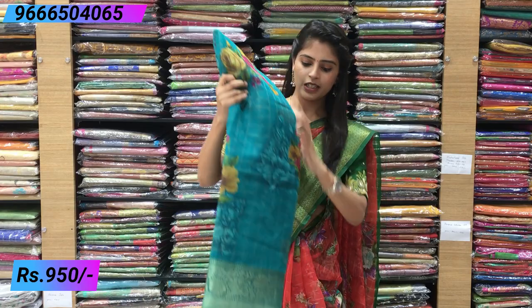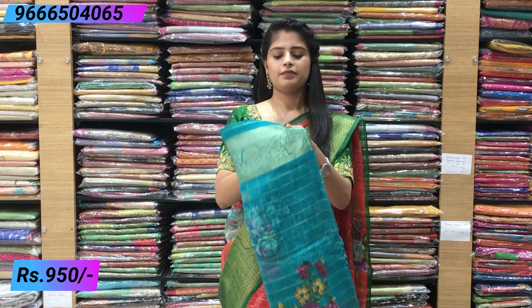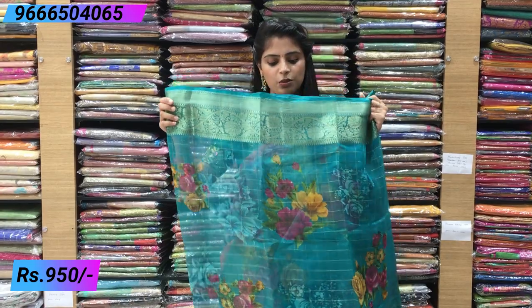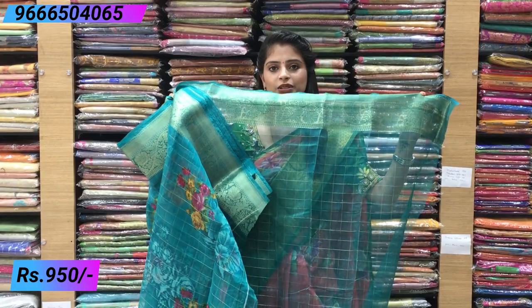Next, single color saree — completely single color, just sea green shade, complete same color throughout. Blouse is just plain blouse with checked pattern.